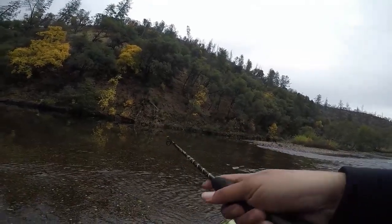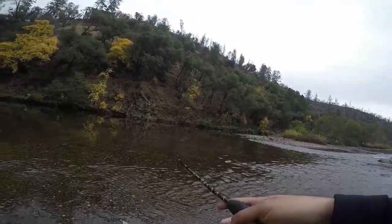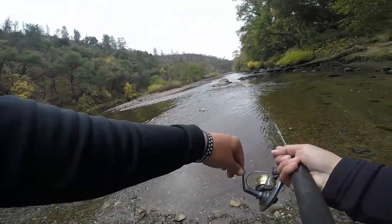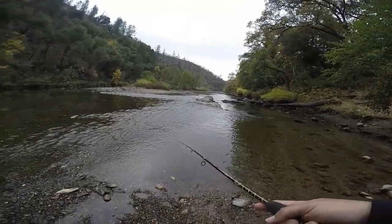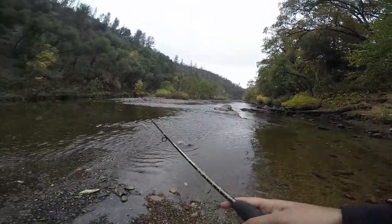Every time my castmaster goes around him, in front of him, he's flipping around trying to get it. Got him! There we go. It's just a matter of seeing if he can stay on. This guy is pissed. See if I can get him to stay on — from cast to catch, man. These fish fight!